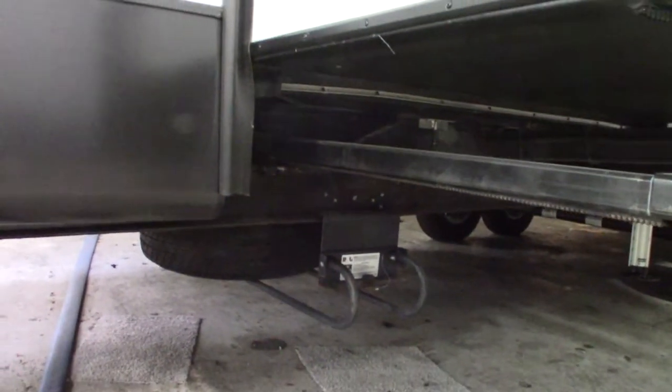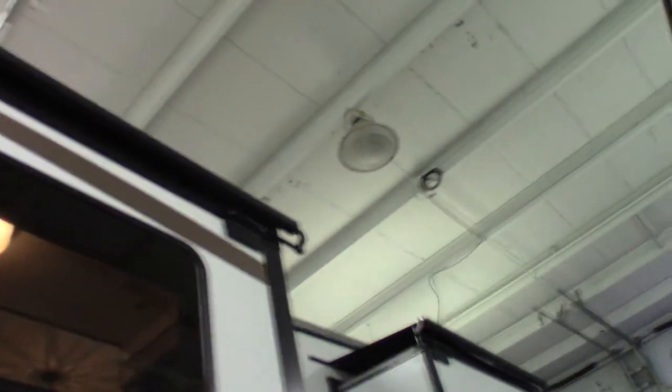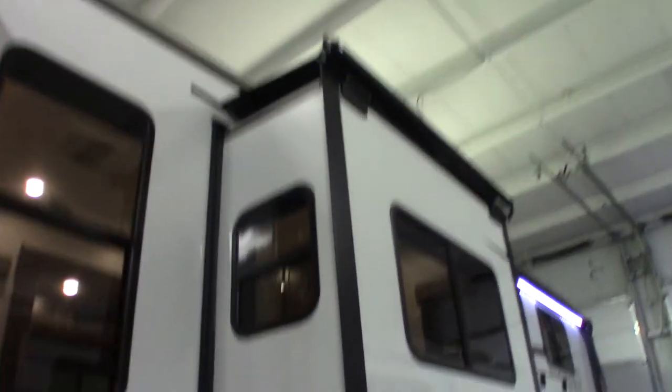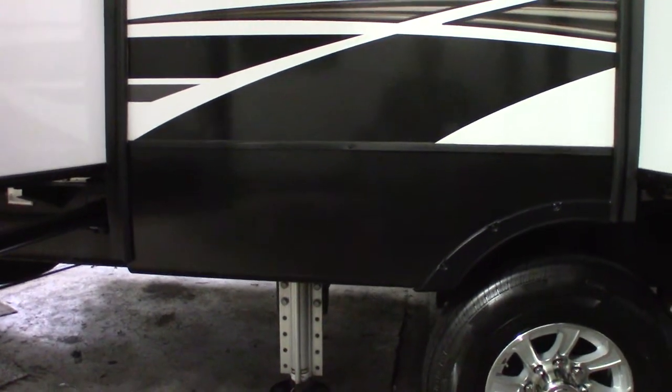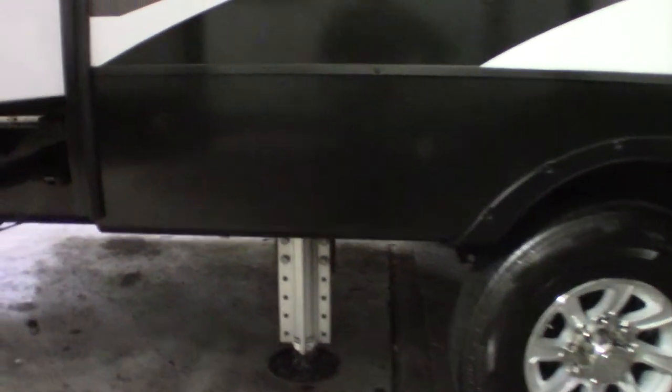Of course your spare tire carrier and tire are right under there. You have slide toppers on all of the slide outs. Now this fifth wheel has a six point leveling system — it's automatic leveling and there are six jacks on it, three on each side.